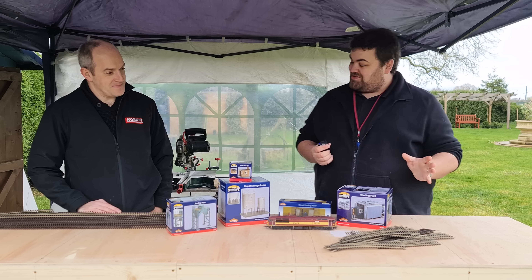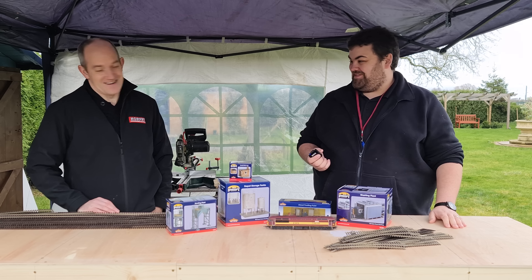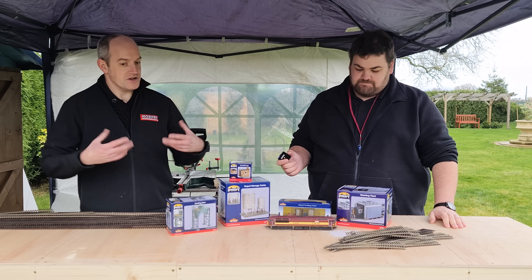I've seen you've brought out a loco and track. You've appeared because the loco's here or the track's here? Well, a bit of both. We've also got some buildings. So these are the raw ingredients — what's going to go together to make this layout start to come to life.